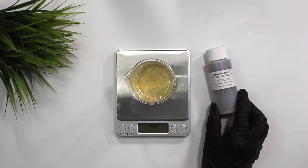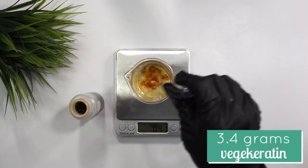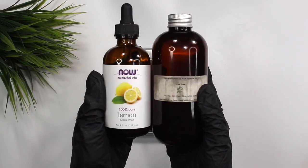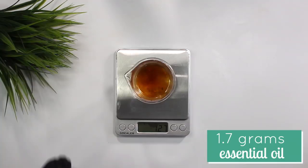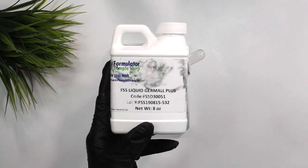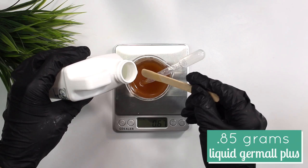Next up is veggie keratin, a vegetable alternative to animal keratin. It increases hair strength, enhances elasticity, helps protect hair from harsh salon processes, makes hair look healthier and shinier, and improves combability. I added in 3.4 grams of the veggie keratin. I'll have all ingredients and equipment linked in the description box. Lastly, I'm adding 1.7 grams of essential oil — a combination of lemon and tea tree — and 0.85 grams of Liquid Germall Plus as our preservative.